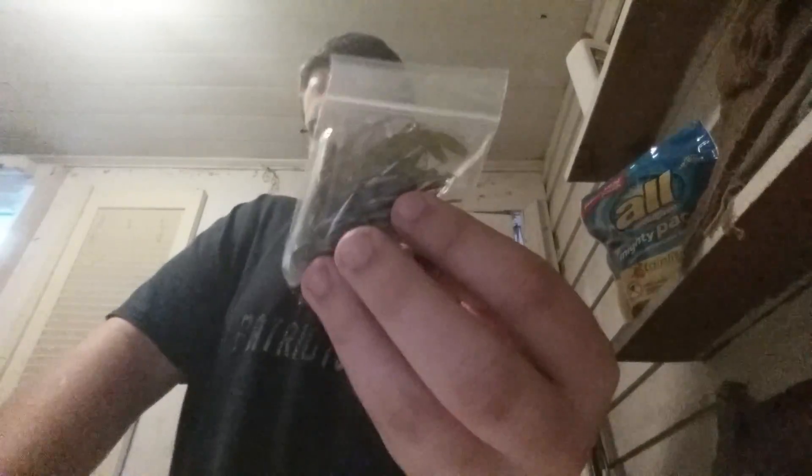They're all football head jigs, still in the little baggie they came in. The first one is baby bass. It's one half ounce. The price was $3.60 for it. That's the baby bass.